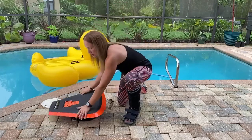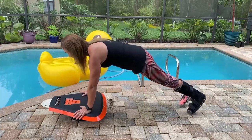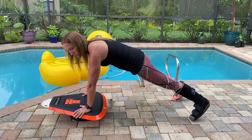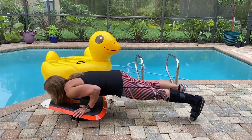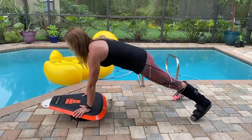The standard push-up on the plank is a karate chop grip. Feet you can have together or up to shoulder width apart, hip width apart — it's going to be easier for you, better to balance. You're going to come down keeping a generally straight line, your elbows tucked to your side, and then you'll come back up.